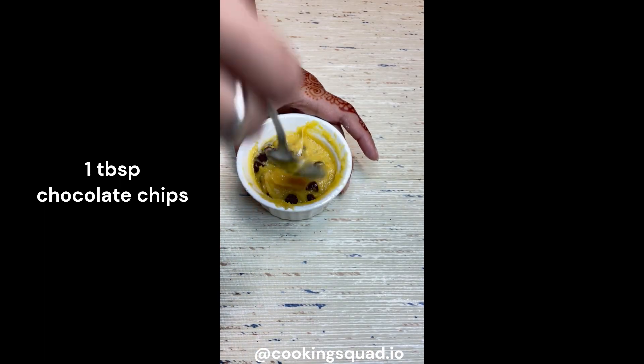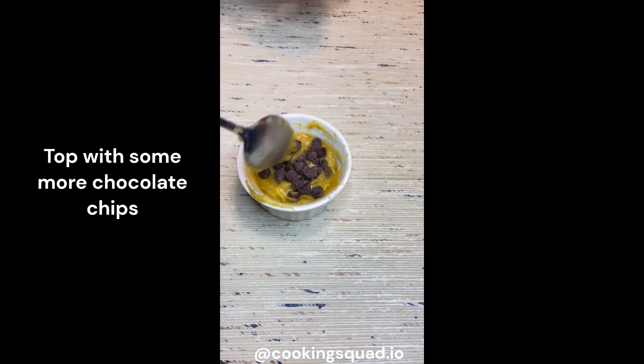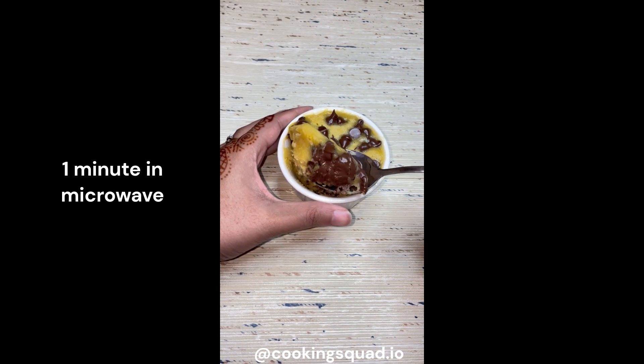Now top it with some more chocolate chips and it's ready. Microwave it for a minute, then with the help of a toothpick check if it is cooked through — if the toothpick comes out clean, it's ready.